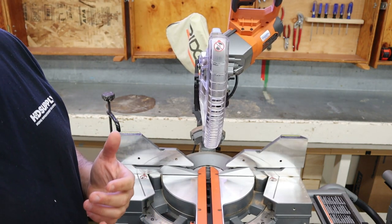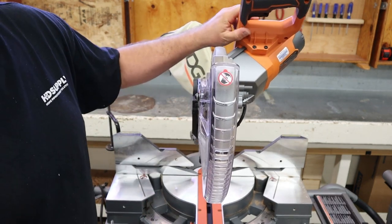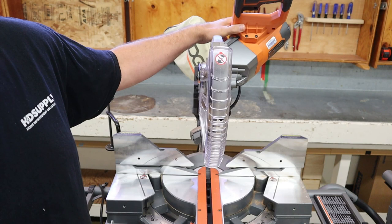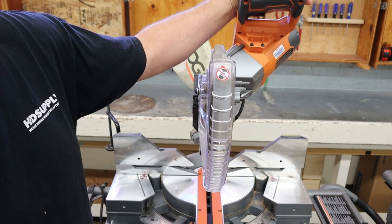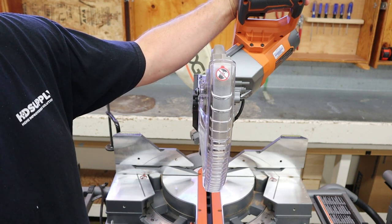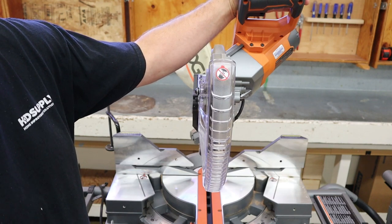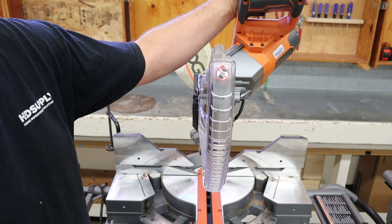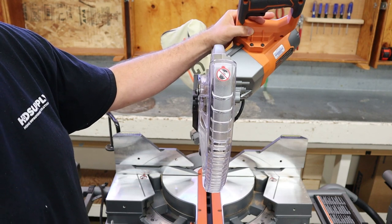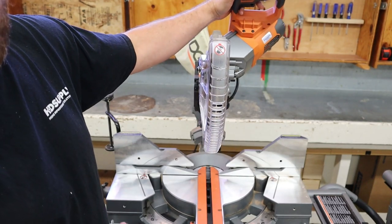In addition to the compound movement, this saw also has a sliding mechanism that allows the blade to slide forward and back. That's an important feature that costs more money. The reason it's important is it lets you cut wider boards. Without the sliding feature, saws are limited to about a six-inch-wide board. The sliding miter saw typically about doubles the cross-cut capacity to about 12 inches. So this saw is a sliding compound miter saw.